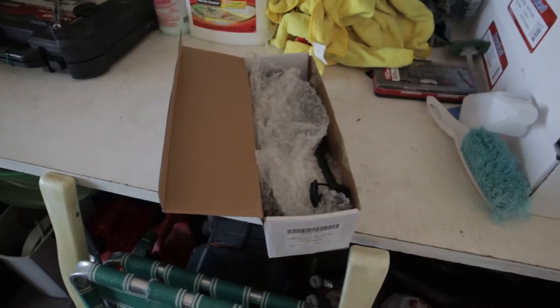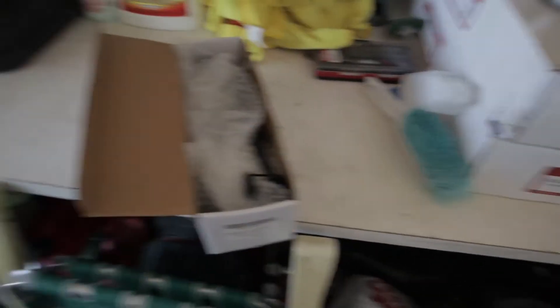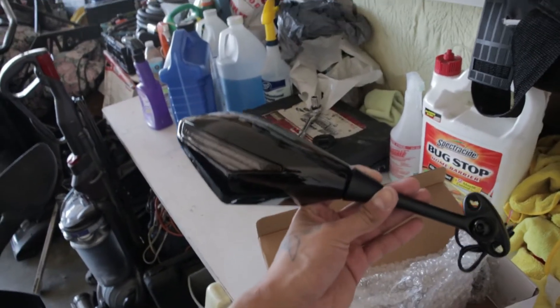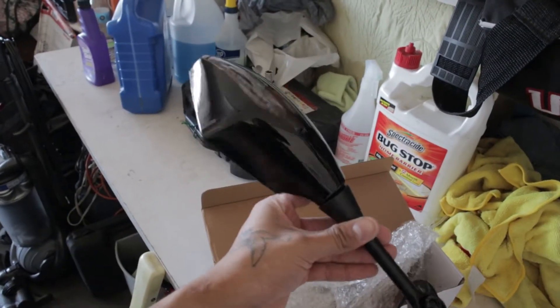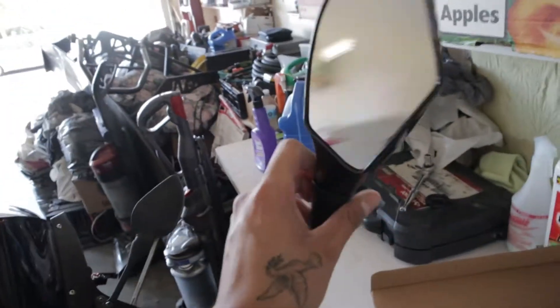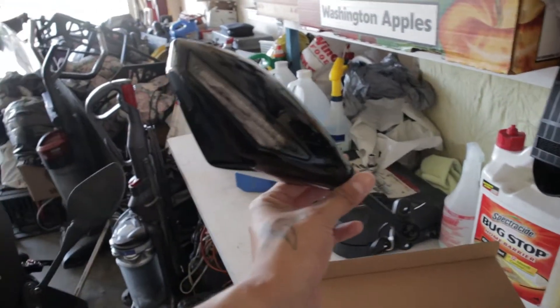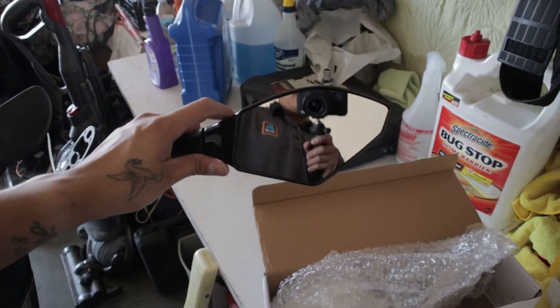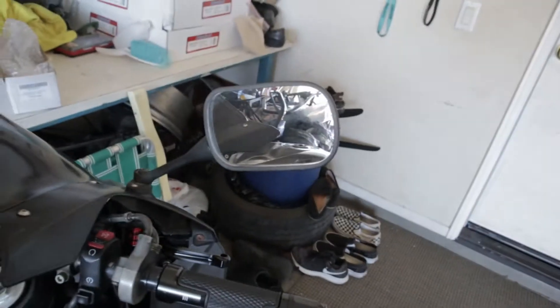Let me show you guys how they look. These are the mirrors right here. As you can see they are the generic LED mirrors that you find on Amazon. I bought these — I believe they're like 30 bucks — so let's see how they look. Hopefully they look pretty cool.